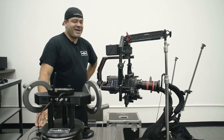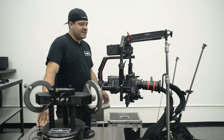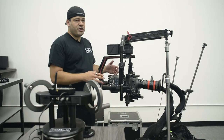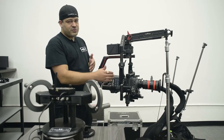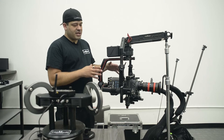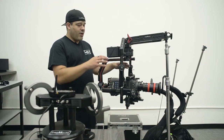Hello everyone, Pedro with Cinemilled here. I'm really fortunate to be at Radiant Images — they let us pull a couple cameras and lenses and test out the new Ronin II. The general idea behind today is really just to see how far you can push this Ronin II, because the arms grow and it has a really big pan motor, and personally this is really where I wanted to explore it.